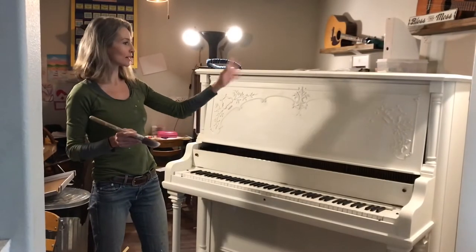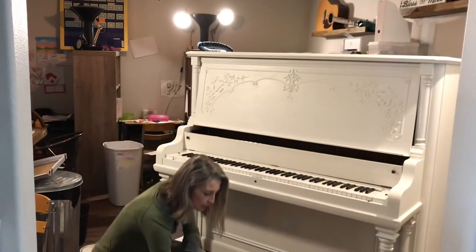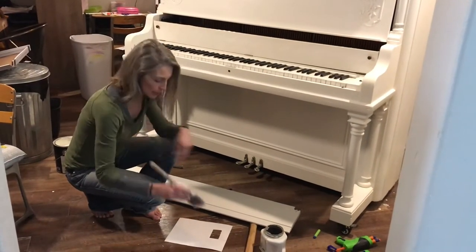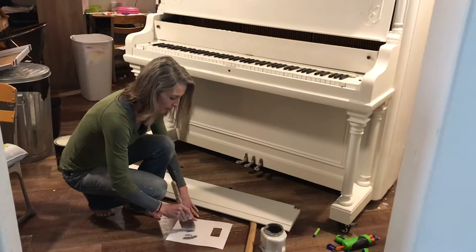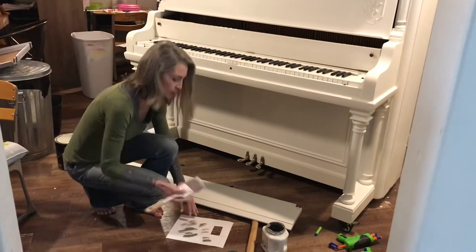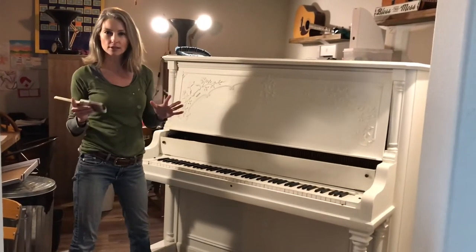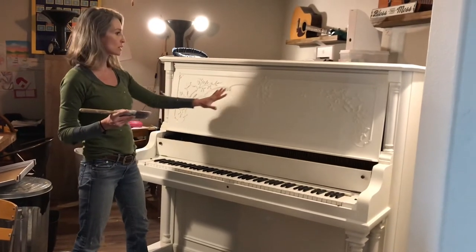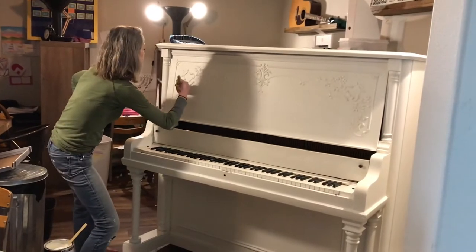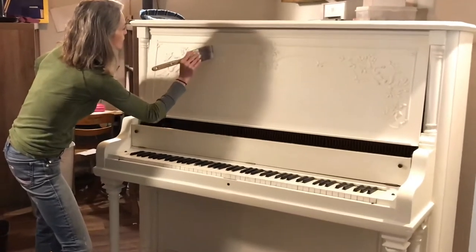The piano is primed and painted and ready for distressing. I have this color that I'm going to use to distress — I just tapped it on the end of my paintbrush. Now I'm going to take this piece of paper and dab most of it off, just like this. I want it to be really light. I'm going to start with these details right here, brushing over them really lightly. Oh, that is going to be beautiful.